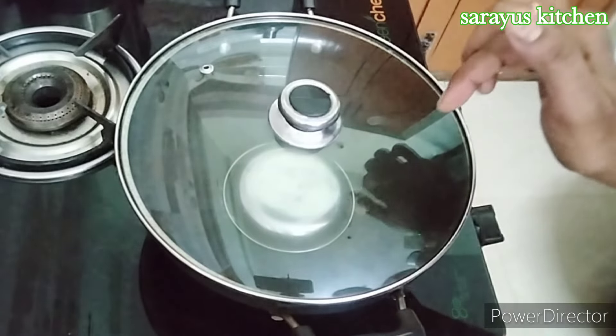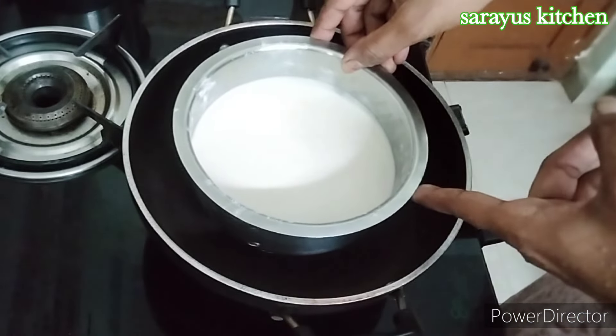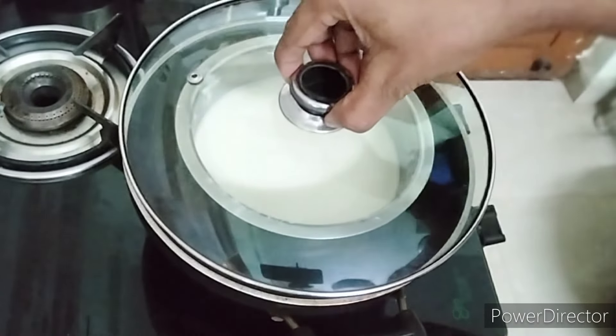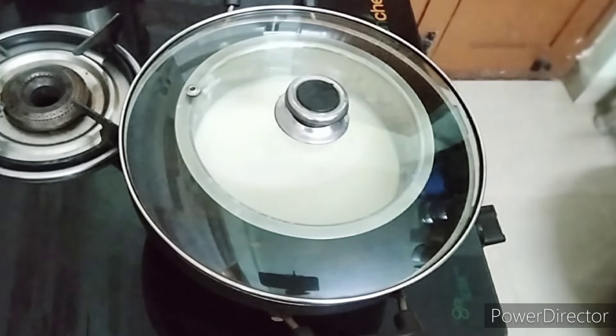Then I will add the batter to the cake pan. I will pre-heat. I will add bread to the cake. Now I will add the baking, until cool. Then I will bake for 40 minutes at the table.